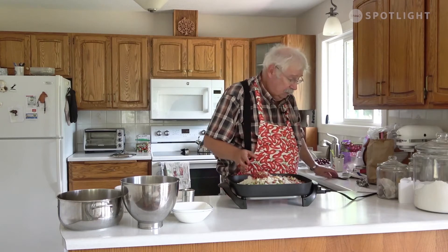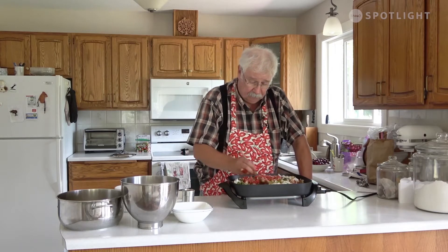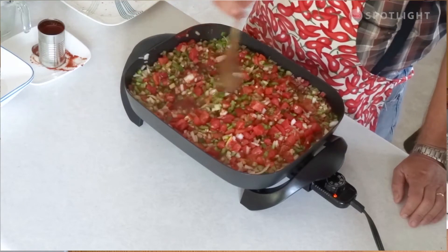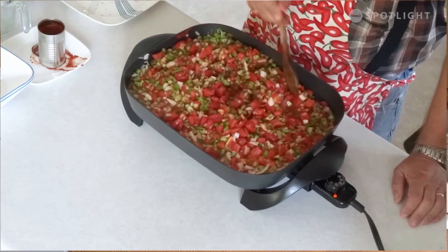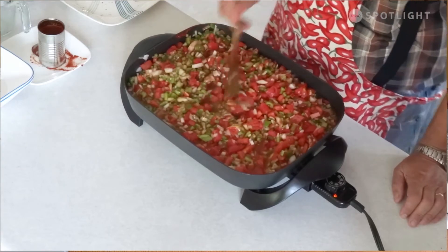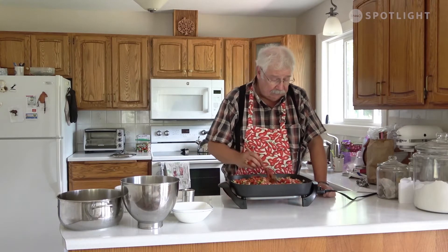Now that we've got it all in the pot, that's everything. It's just a matter of stirring it together. Don't worry about getting it too well stirred at this point because you're going to be stirring it lots for the next hour. We're going to bring this to a boil, and once it gets to a boil, I'll bring the heat down a little and let it simmer for an hour. Stir it about every 5 to 10 minutes during that hour to make sure it doesn't stick. Then we'll come back and see if it's thick enough.